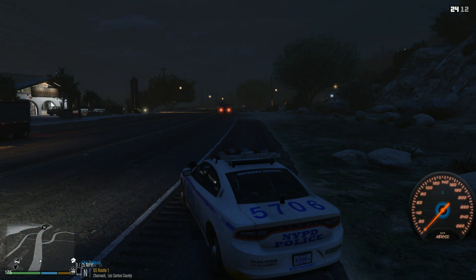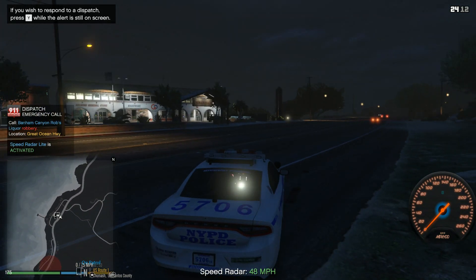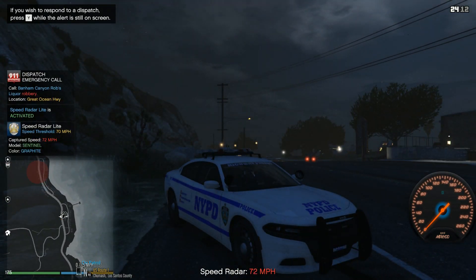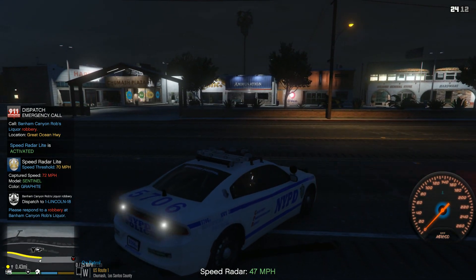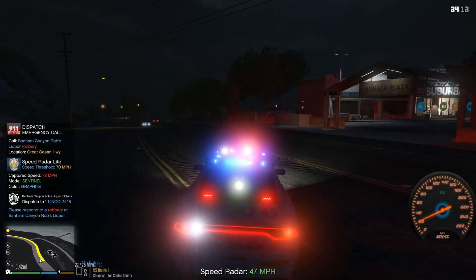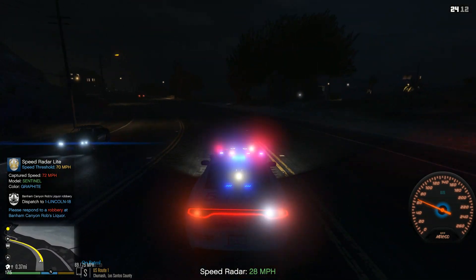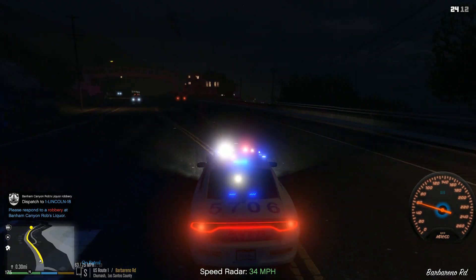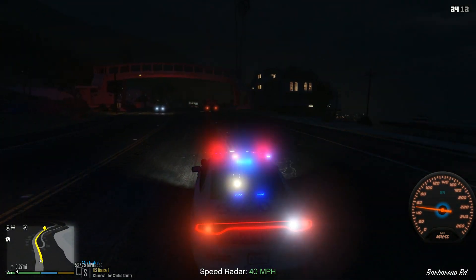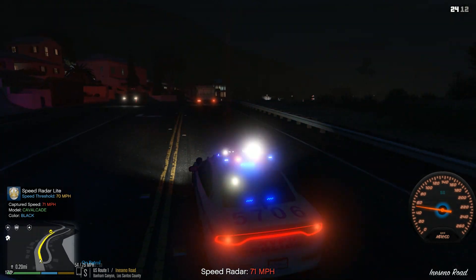Dispatch calling unit 1 Lincoln 18, we have a robbery in Banham Canyon. Alright, so we got a robbery — let's respond to that. Now I don't have any NYPD sirens because I couldn't find a reliable one. The ones I had before just didn't work, so hopefully in the future I'll get a better one. For now we're gonna stick with the Touchmaster Delta.